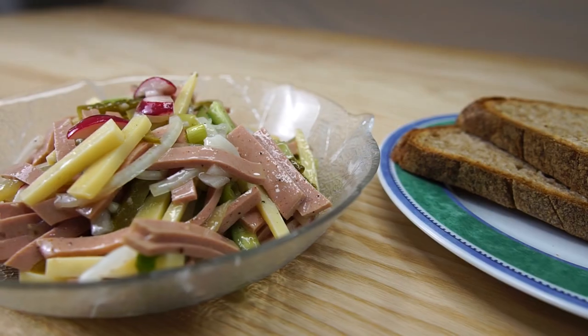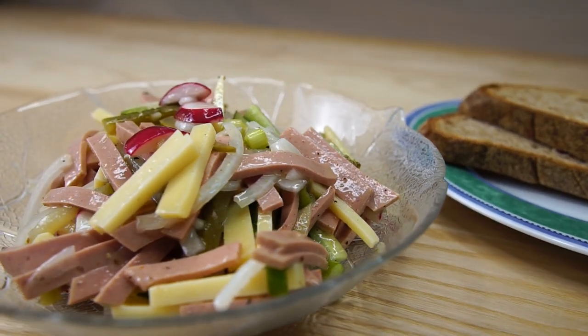The other day I wanted to make a nice German sausage salad, but all of the stores around here were out of German bologna. So I decided to make my own bologna. That's what we're going to do today.